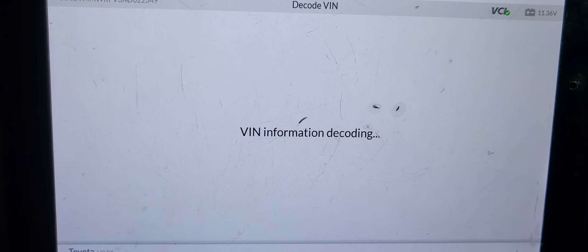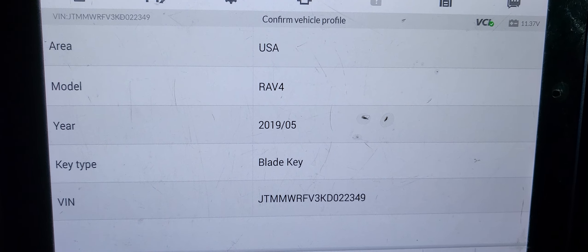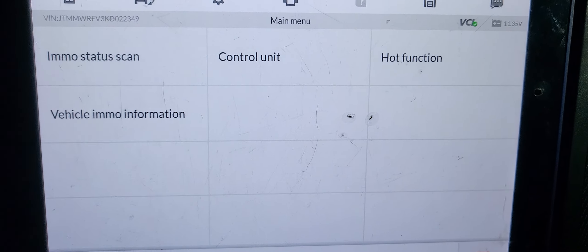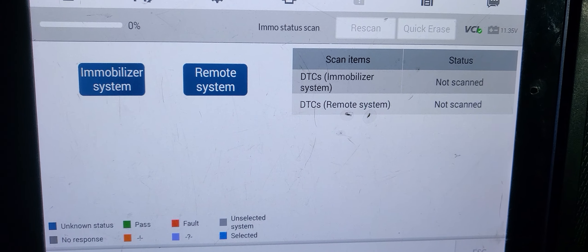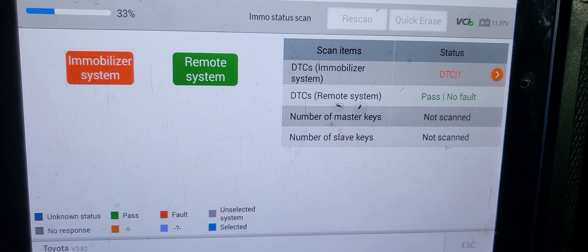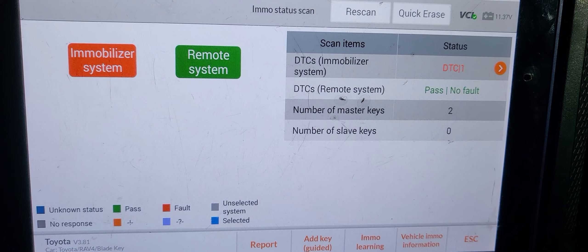We did not replace the immobilizer. I'm not going to do this one - it will only work when there is a new key and it's not going to go through. I don't know why; maybe there is a problem. I'm going to bring another machine and see what happens. Stay with us.